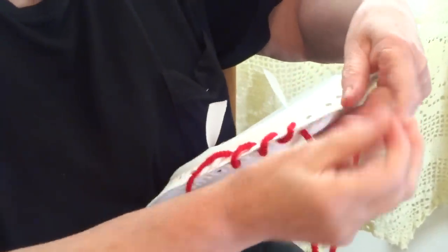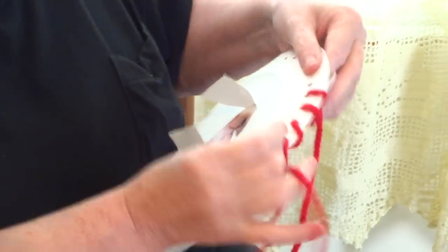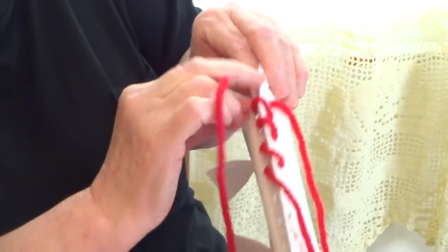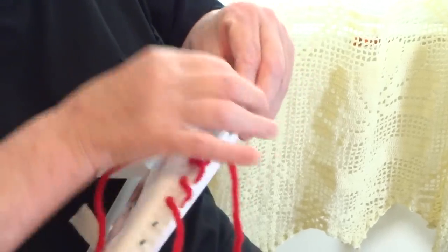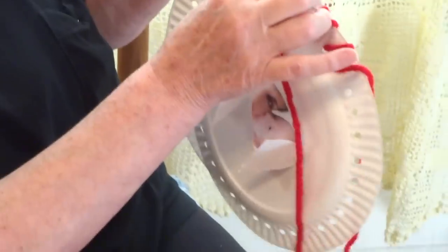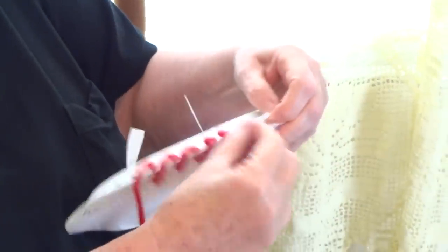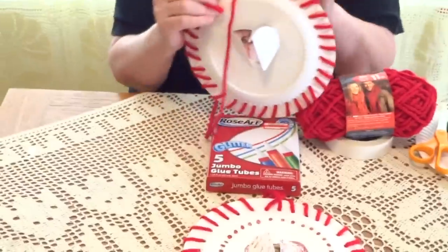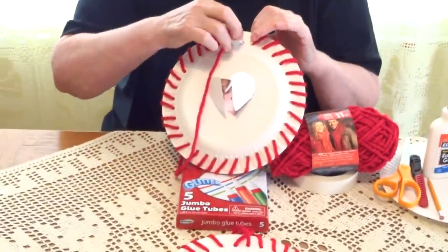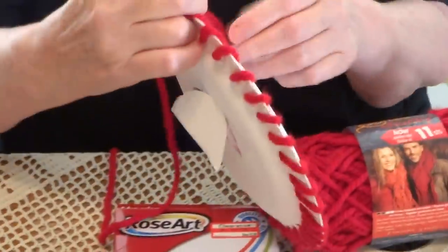Take the masking tape needle and push it inside — sometimes it's difficult, but you can open it a bit so you can see better. Go around and around and around. Now we're going to sew the last hole, and with this we'll create a handle for the picture frame.